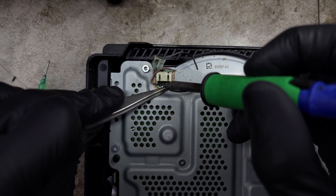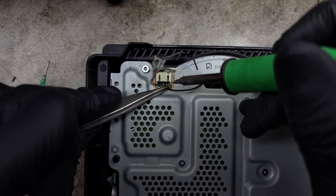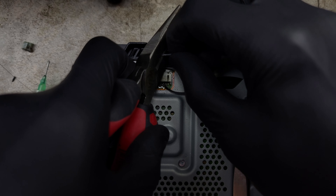Again, this isn't meant to be pretty — just temporary and functional. Finally, the gray wire needs to be stripped as well, tinned, and then soldered to the final pad on the back.